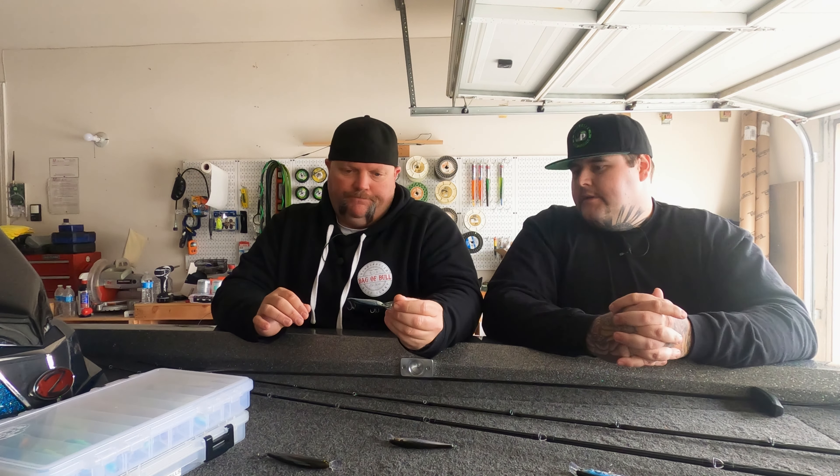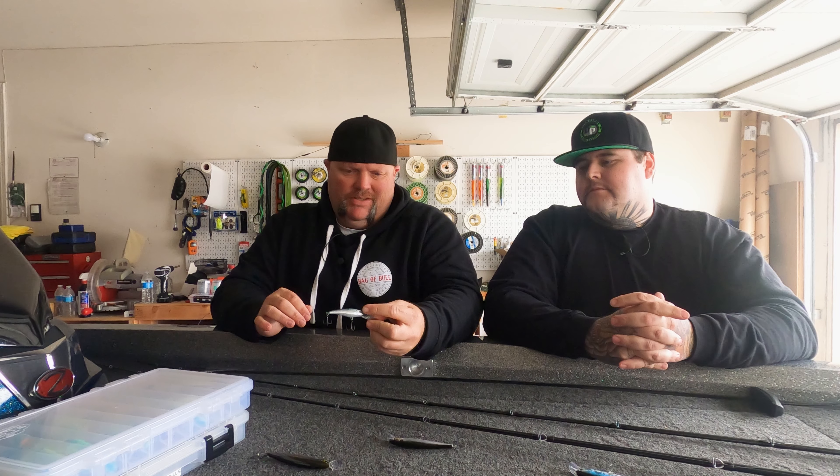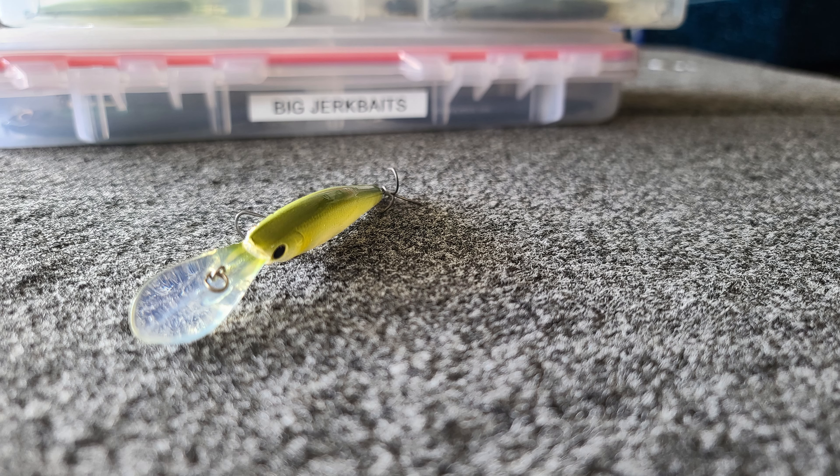Also from Lucky Craft — this is the Staysee. They come in the 70, the 90, and I think the 100 as well. It's a deep diver — you can see how long that bill is. That thing will get down to 10 feet, no problem, and that's on 12-pound line.